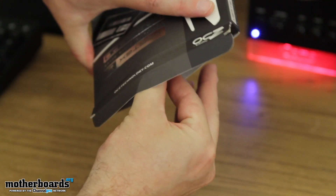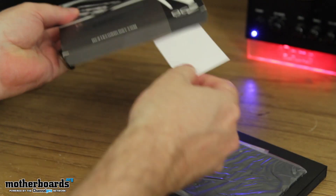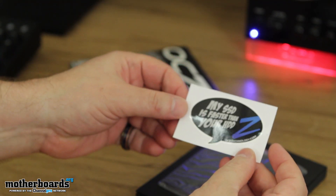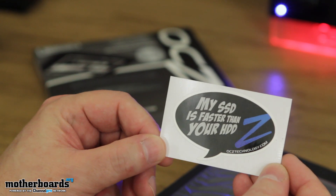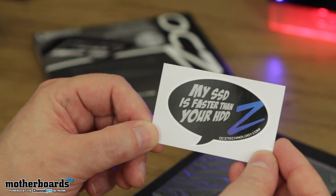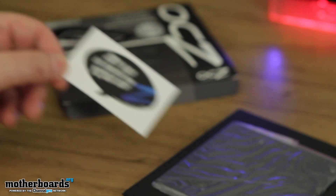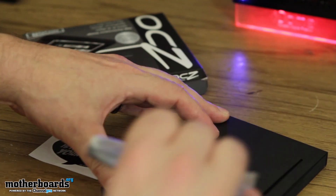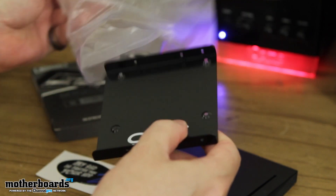I mean, come on — it's a little SSD drive, it's not like you're buying a case. So we'll get that out of there. We got a little sticker that says "My SSD is faster than your HDD." I'm sure that's true across the board, since SSDs blow HDDs away. OCZ has made a very true statement right here. Here's the mounting kit — some people might not need this, but if you do need it, it's a cool thing to have.